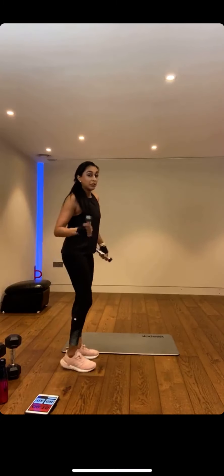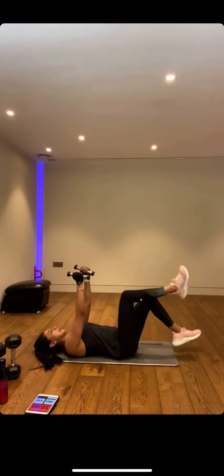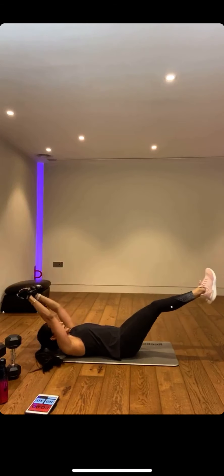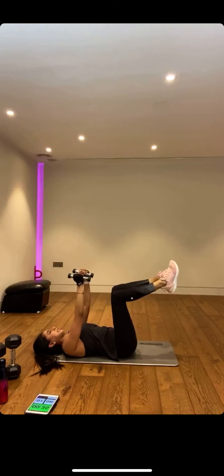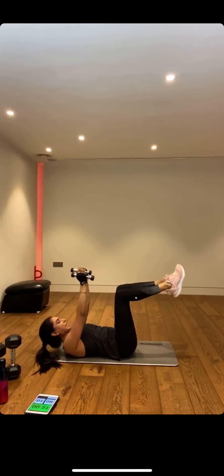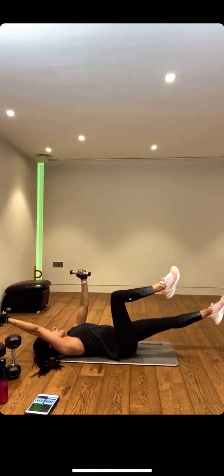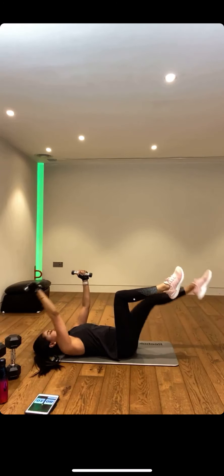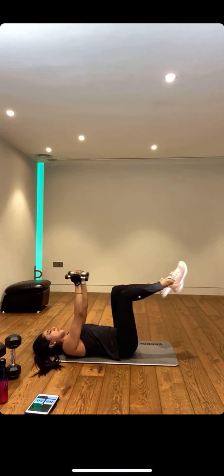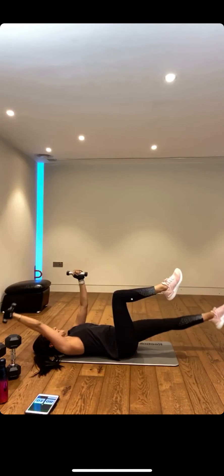Coming to our dead bugs — you have some options. You can hold some tins or some very light dumbbells to add a little bit of weight. Instead of going just arm and leg opposite, you can even go into double arm and leg extension, as long as your core and back are imprinted into that mat. You can lift that head up if you don't feel it in your neck — otherwise easier option. Feel the pull, really tighten the core, contract it. Breathe — exhale on the hard bit. Bring the leg and arms back in. Can you feel your core working hard?